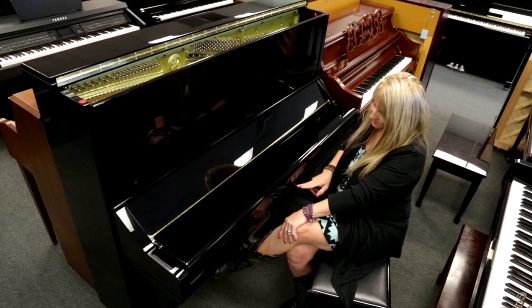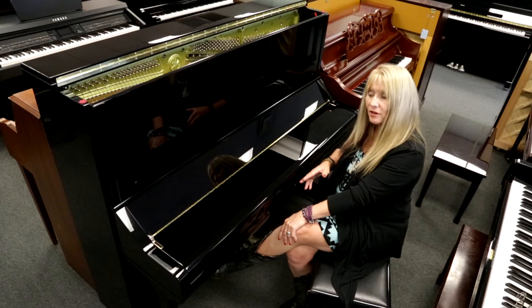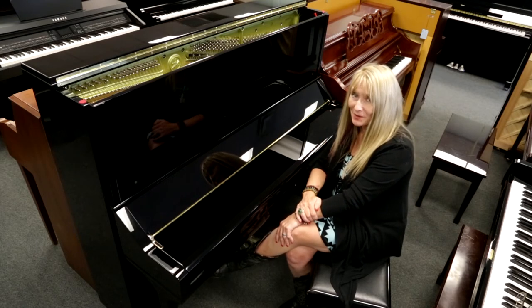If you'll look right below, you also have a lockable piano. So now you can allow who and when gets to play your piano.